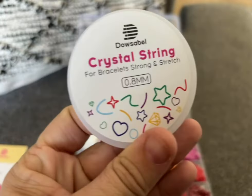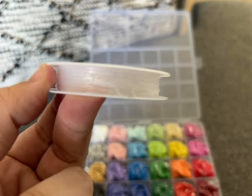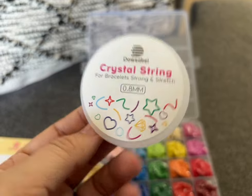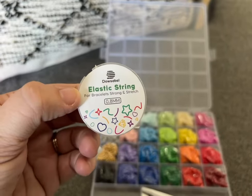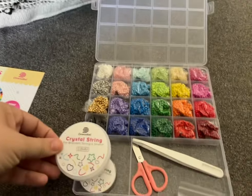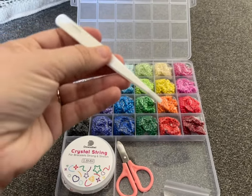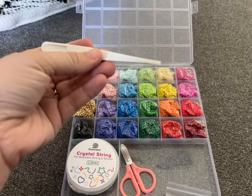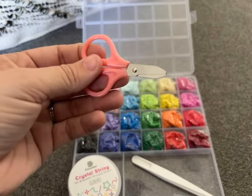You do get two kinds of strings. You have your crystal string, that's the 0.8 mm, and then you get the elastic string as well, which is a little bit smaller — that one will be more stretchy and a stronger string. Then you do get little tweezers to help you pick up the beads and put them on, as well as the cutest little pair of pink scissors that can cut the string or help you with the bracelet making too.